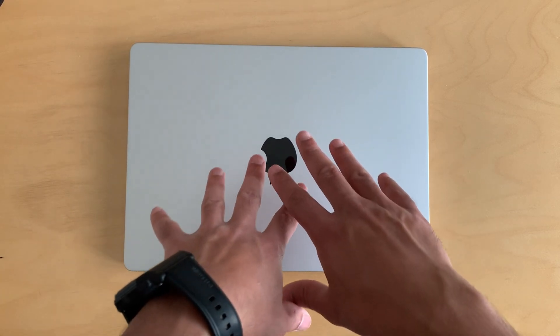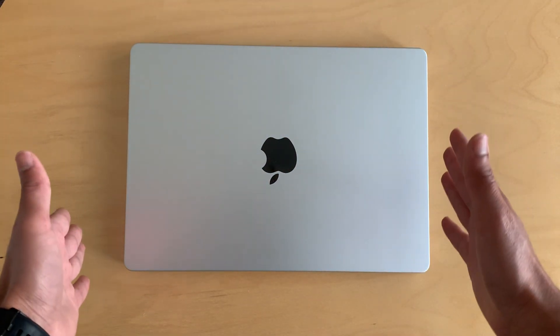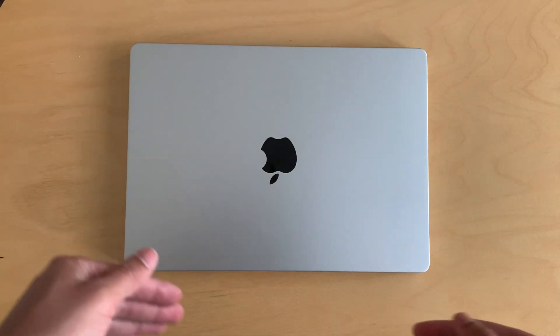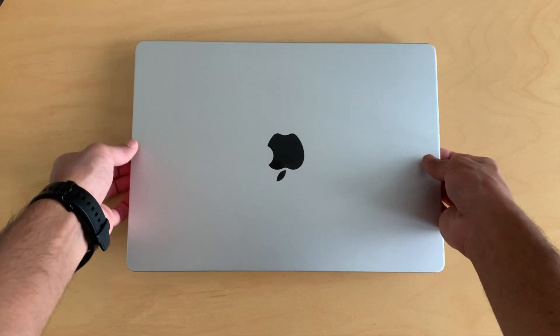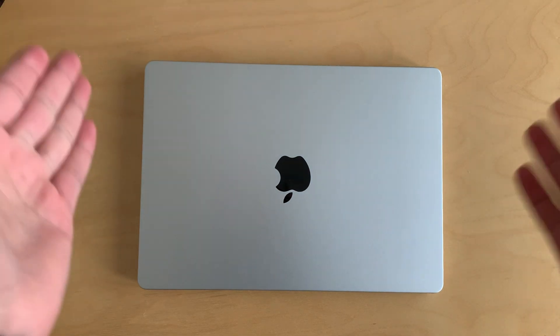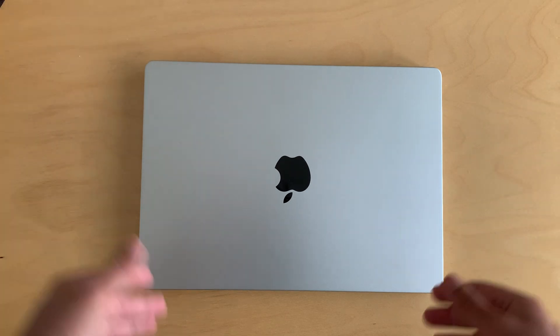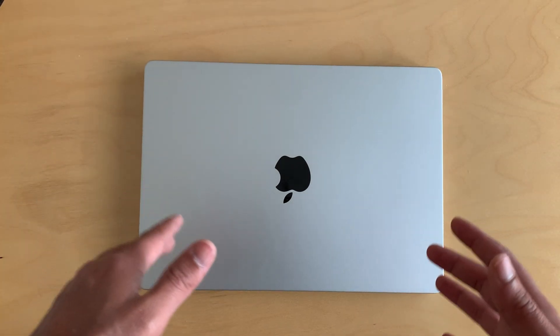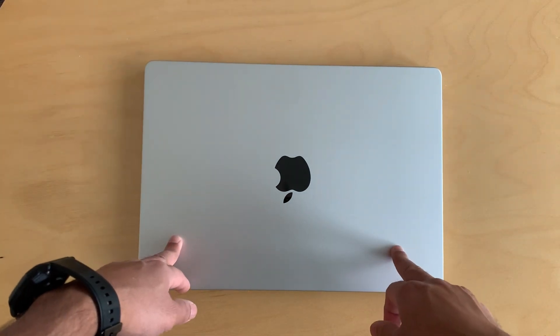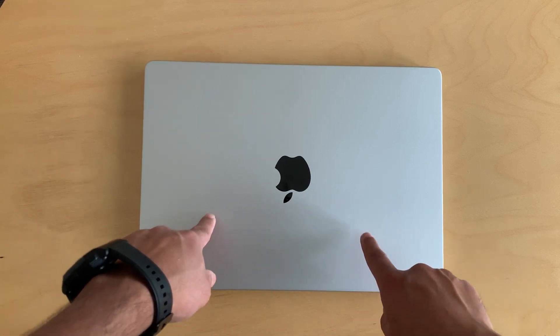The only real con I can mention is the cost. Aside from that, there are really no cons — the camera is good, the performance is great, the battery is amazing, and it's very compact and easy to travel with at only 1.5 kg. If you want a compact and powerful laptop, go for the M3. If you're on a budget and want similar performance, go for the M1 or M2 Pro.